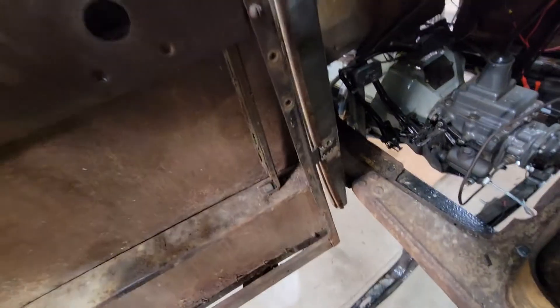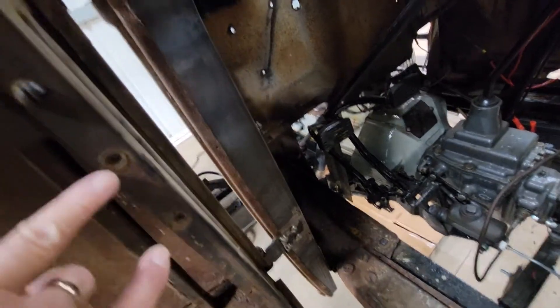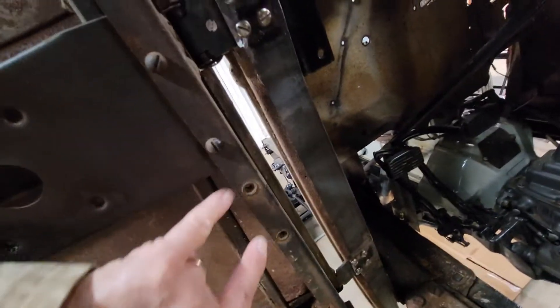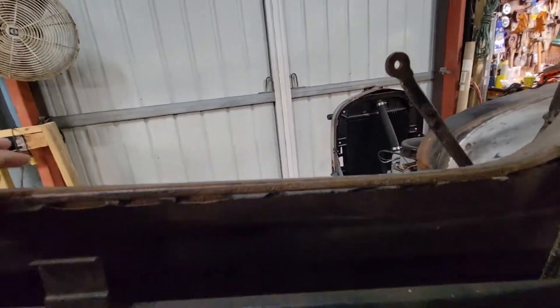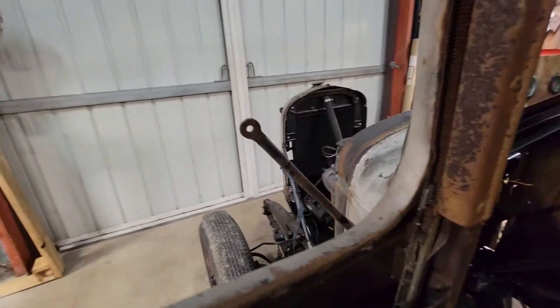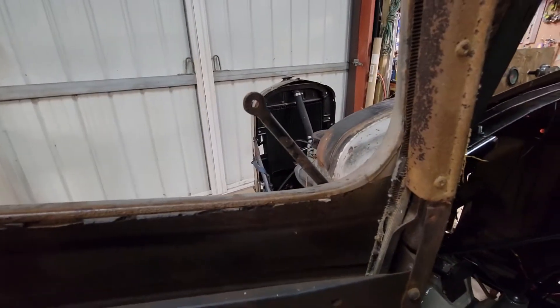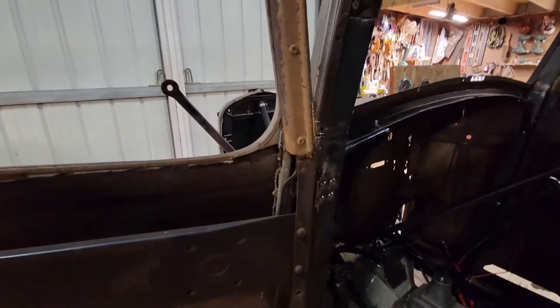There are straps that will go from your door — they fasten right here and then go inside. There's a leather strap that holds the door from coming all the way open, because otherwise your mirror would hit your window, which wouldn't be good.